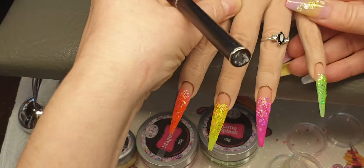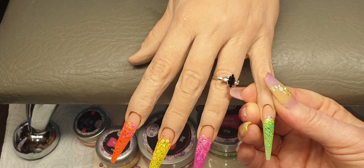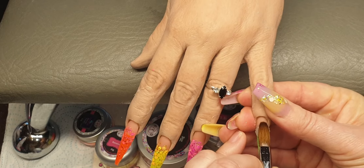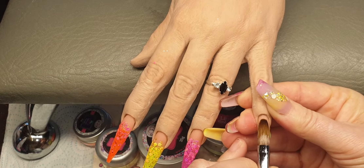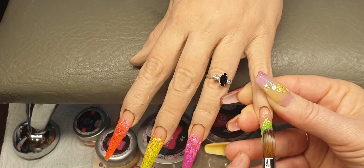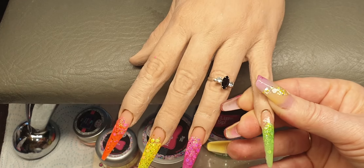Okay, those are done and I'm going to encapsulate them now. I'm coming in with Crystal Glass and encapsulating all these nails. Get a nice big bead of Crystal Glass, place it on the nail, tilting the finger down so gravity naturally pulls it away from the cuticle, and then just start bringing this down the nail, patting from side to side, patting and pressing so that it covers all that gorgeous glitter. When you get so far down, just stroke it out so you don't get a big thick lump at the end, then smooth it out.